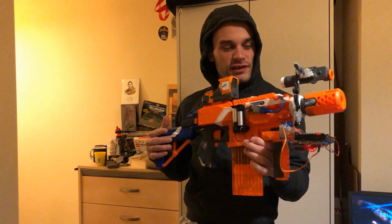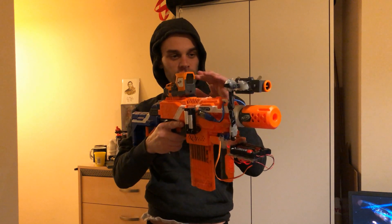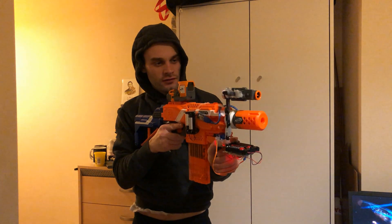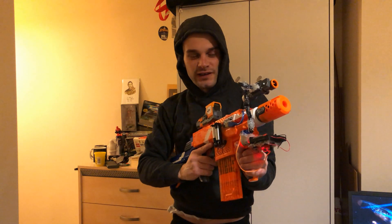The best thing is, because it's modular, it will fit on other Nerf guns. So here it is on a much smaller Nerf gun, and it still pretty much goes along the top just like that. It works pretty well — scope up if you want, unscope, scope, close range, long range, perfect.